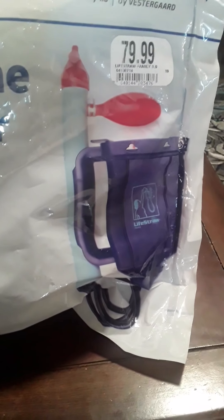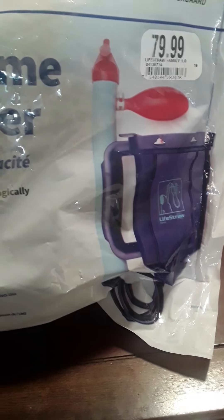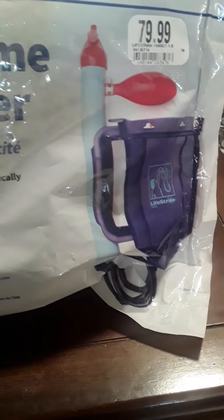It's got a way to basically siphon the water and filter it through that LifeStraw. I'm by no means an expert, but it'll filter 99.9% of the bacteria like E. coli, rotavirus, hepatitis A, giardia, and the things that you'd find in water.